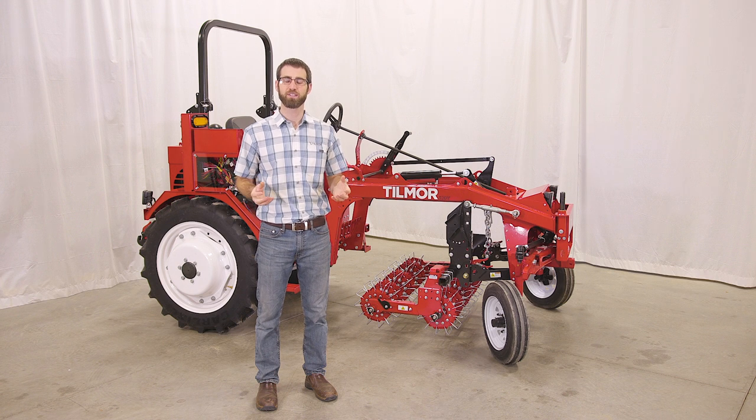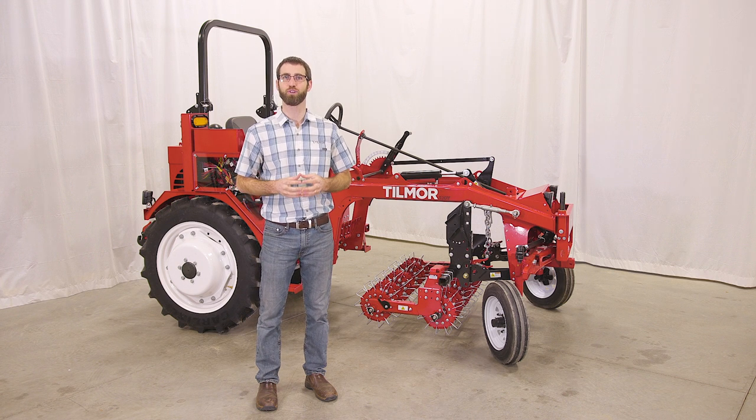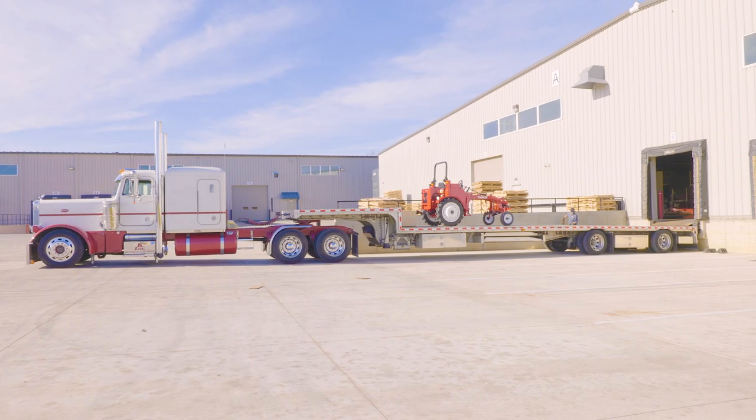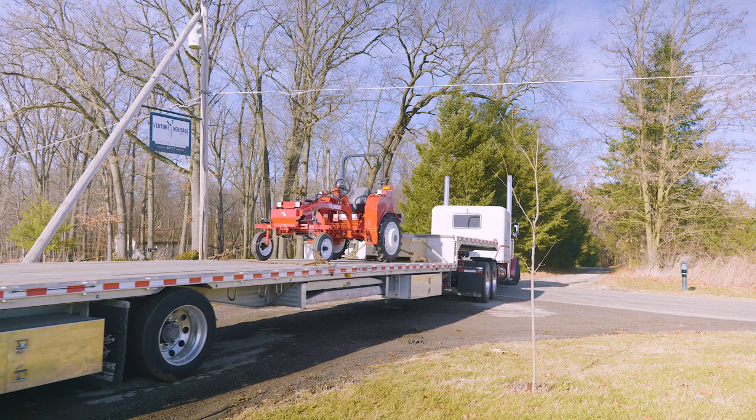If you have any questions at any point in the journey, don't hesitate in contacting us for additional information. Tillmore has partnered with a trusted freight company who will deliver each tractor to your location. There are a couple of important things to remember about this process. The trailers are as much as 53 feet long and may have difficulty getting into narrow driveways,